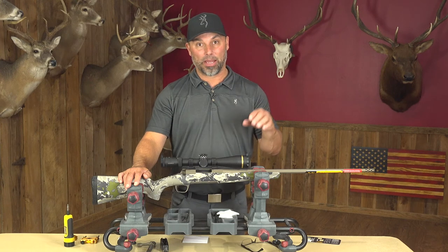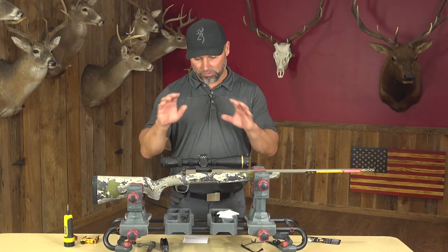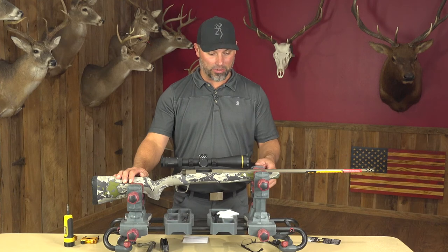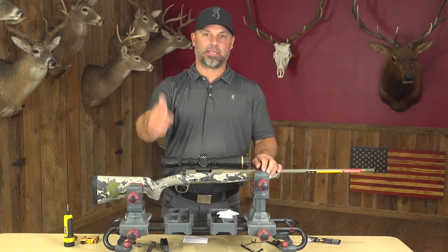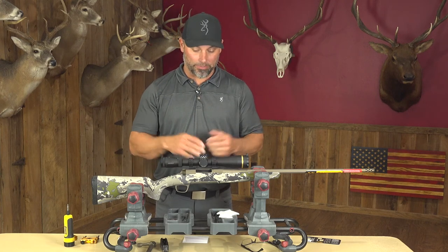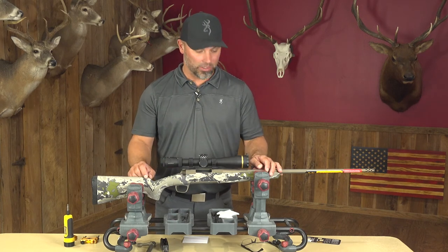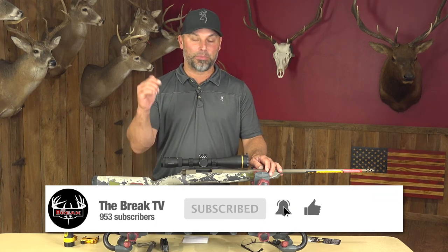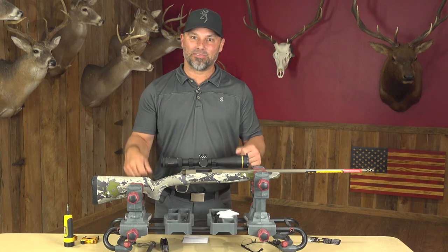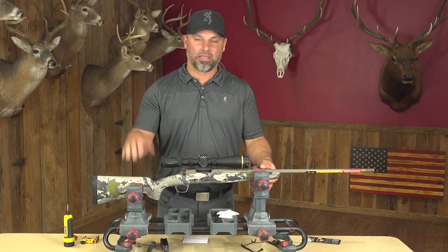I'm going to do a follow-up video on how I break in a gun and sight it in — there is a break-in process, so we'll cover that next. We're going to break in and sight in this gun and get it ready for my bear hunt coming up in about a month. If you like this video, hit that like button. Leave a comment with anything you think I missed, questions about the process, or anything you'd like clarified. Be sure to hit that subscribe button — it really helps me out. That sight-in video will be coming in the next couple of weeks, so be looking for that one. Thanks for watching — we'll see you next time.